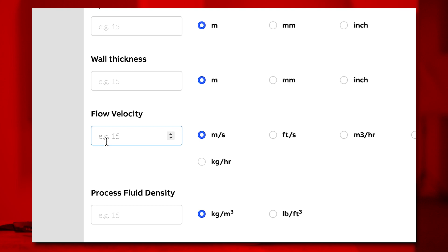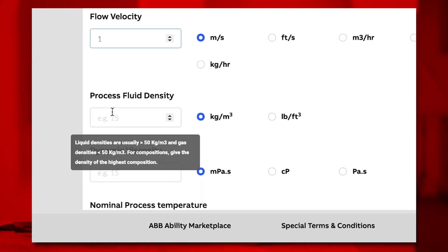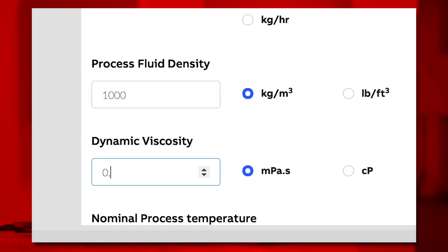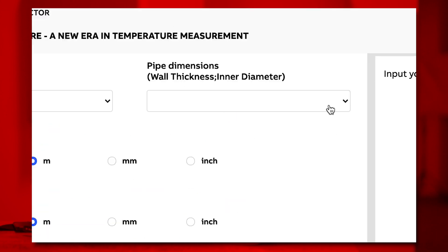Type in your flow rate, your density, the viscosity, and your pipe dimensions.